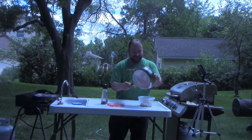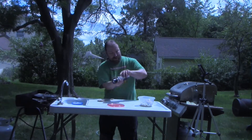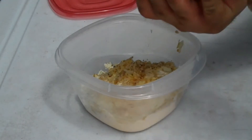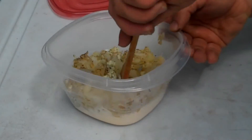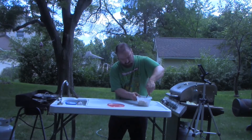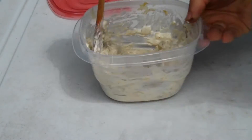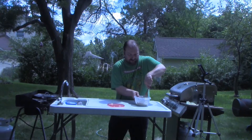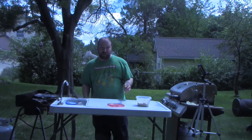It is a crime, absolute crime, that you guys do not have smell-o-vision with YouTube. Fuck captions — sorry, deaf people — but give me smell-o-vision. Then pepper to taste. I like pepper so I'm going to add probably a little more than your average jackass. Just mix this up. Nice little consistency. Then we'll put this back in the fridge so it can harden back up.